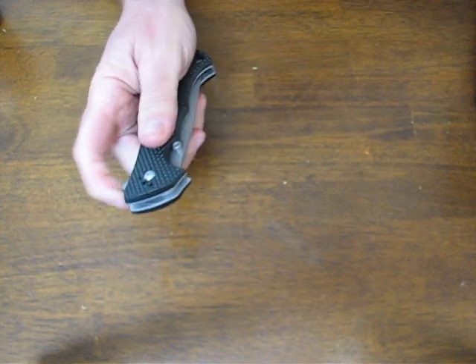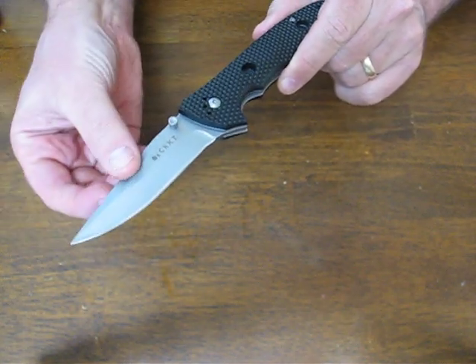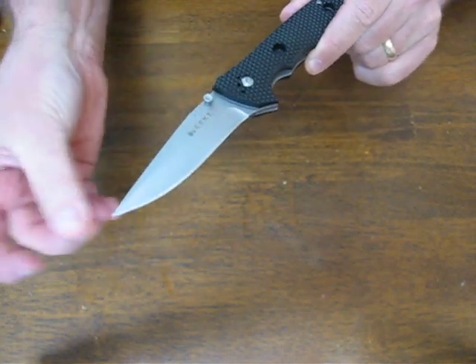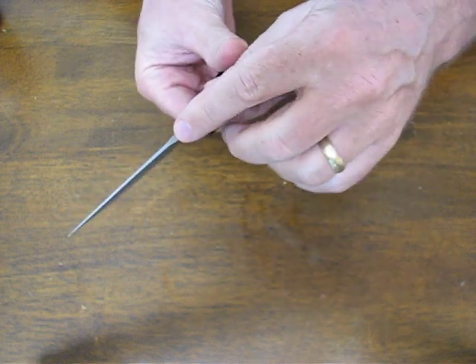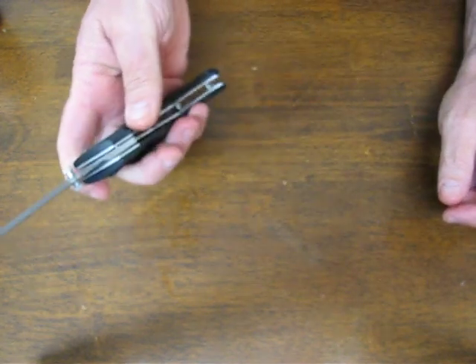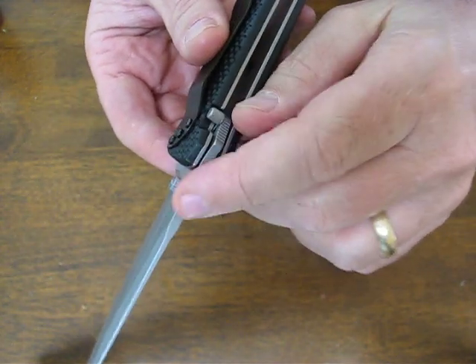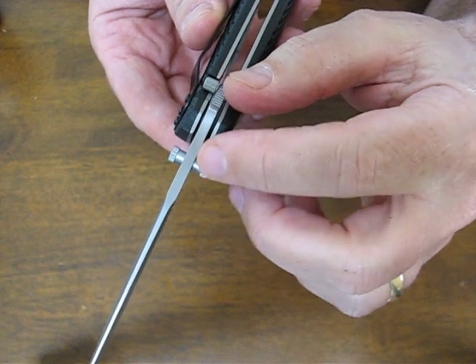This particular model has a bead blasted finished clip point style blade with a top swedge grind. The blade stock is one eighth of an inch thick.